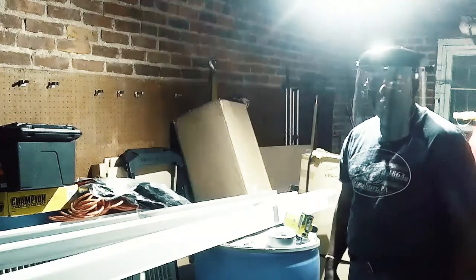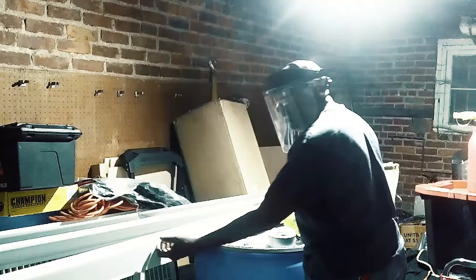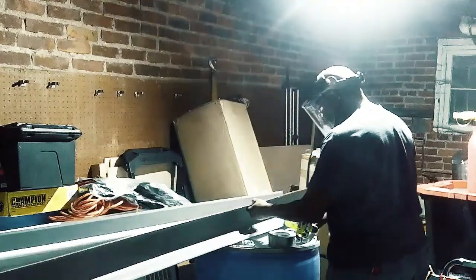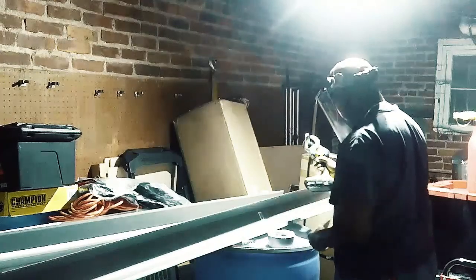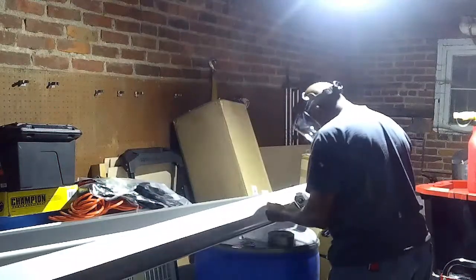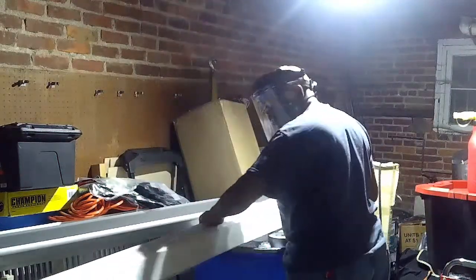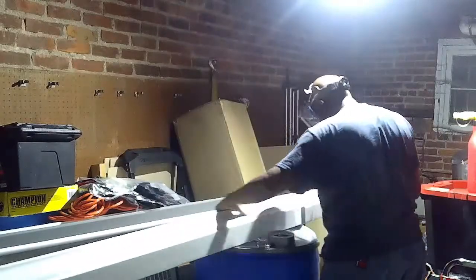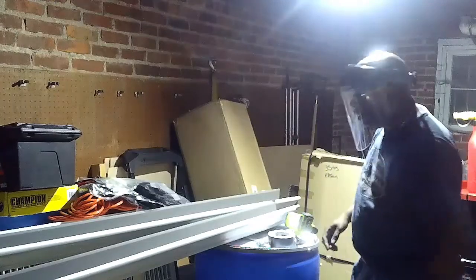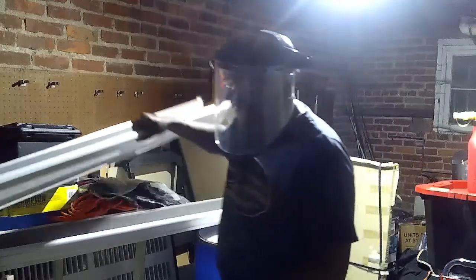I'm ready for the latest corona takedown. Let's see — man, that's much easier than using a saw. Alright, so that's one down.